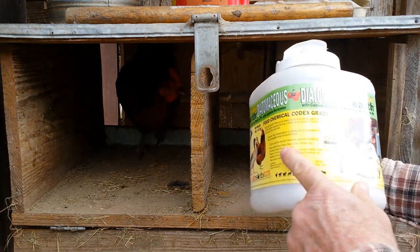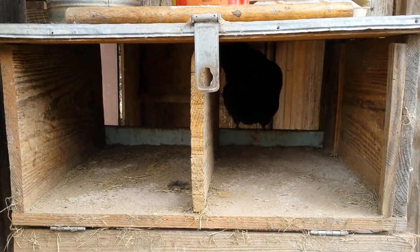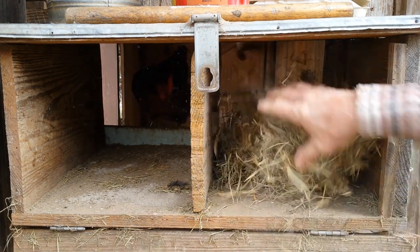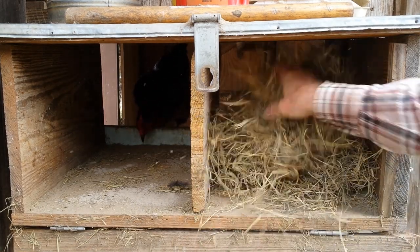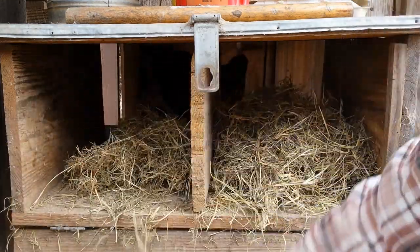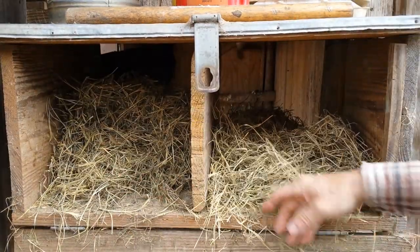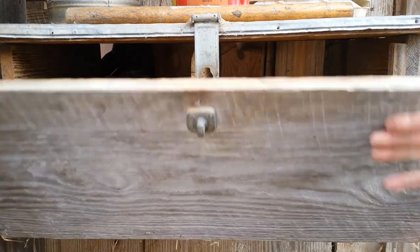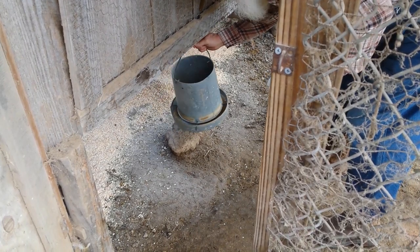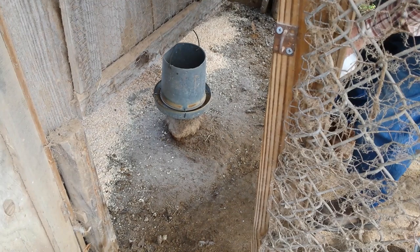A little bit of diatomaceous earth — just a little bit in there. That'll keep the mites down too. Every time I get eggs out of there I'll fluff the nest up so that they'll rebuild it, and that's what they like to do. Another thing I like to do is add a little bit of diatomaceous earth to their feed — that'll help with worms and stuff like that. Not too much, just a little bit.